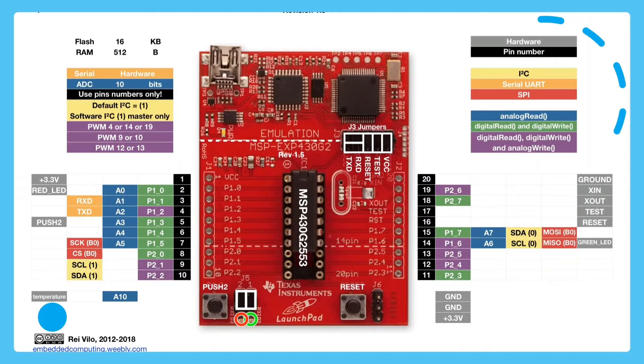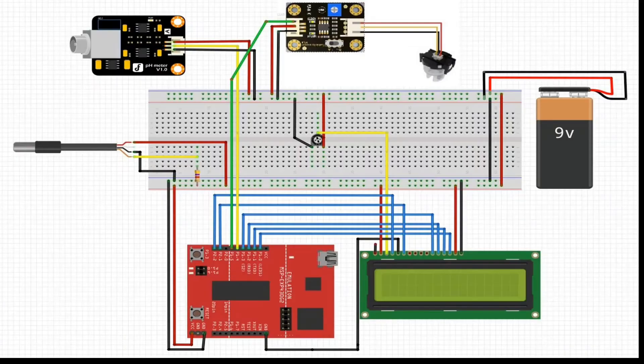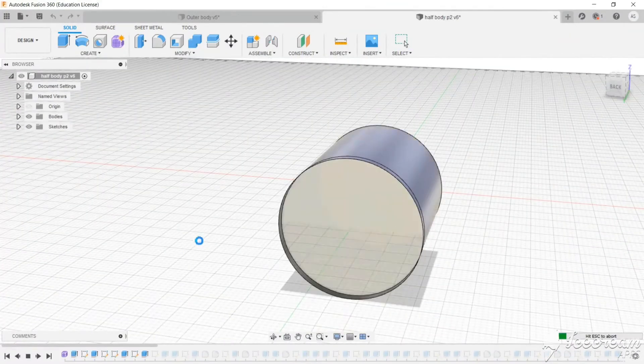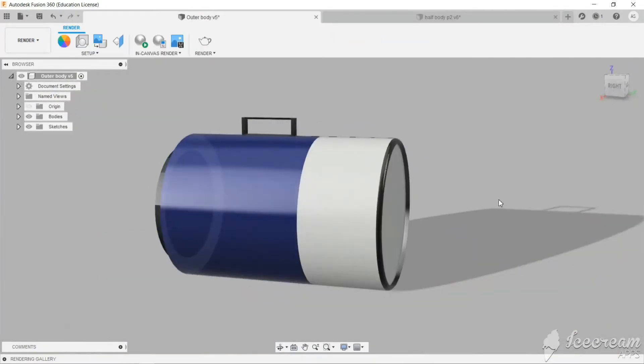These are their pin diagrams. This is our block diagram and this is our schematic.